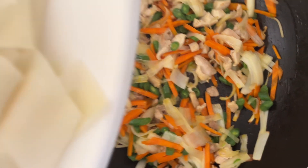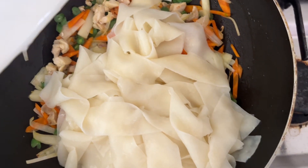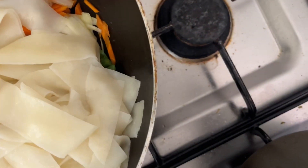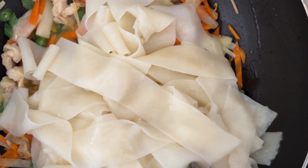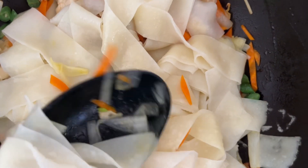Now I am adding the noodles — that's the broad noodles. So once you add the noodles, you mix them with the vegetables.